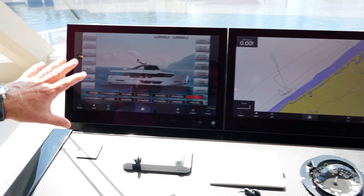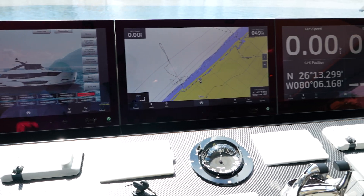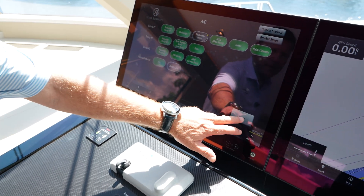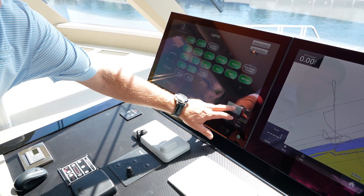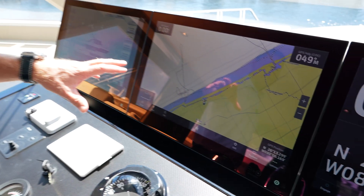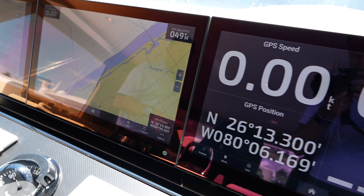To your left is the OctaPlex screen, which manages all your power throughout the boat. You can hit the AC button and control any of the ACs on board. If the owners are coming on board and you want to turn lights on ahead of time, you could control all of this from here. There's also a second station of this down in the crew quarters. This here is your chart plotter, which can have radar overlay, and these screens can be swapped back and forth.